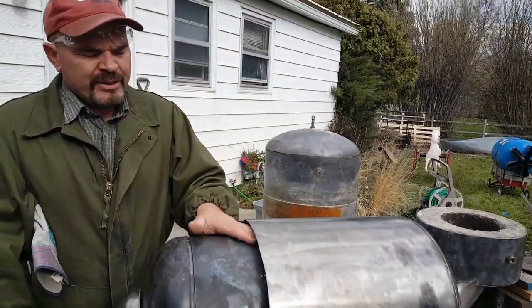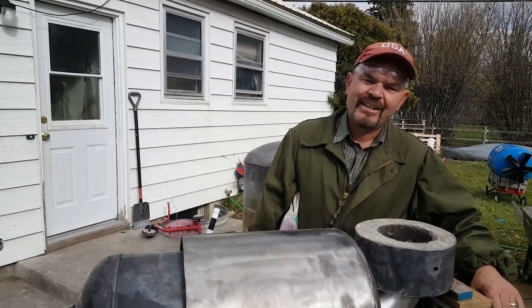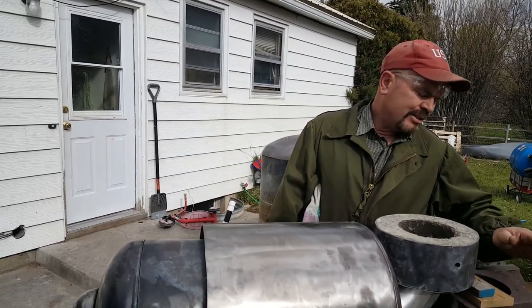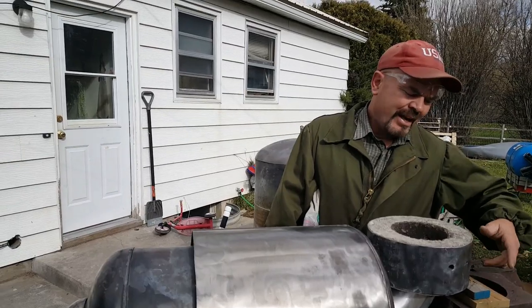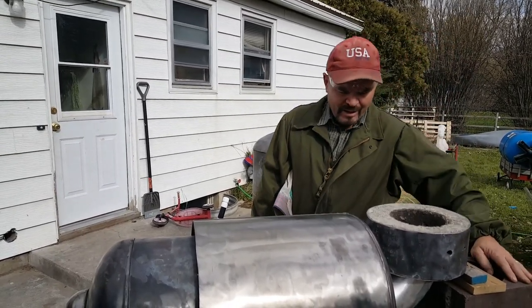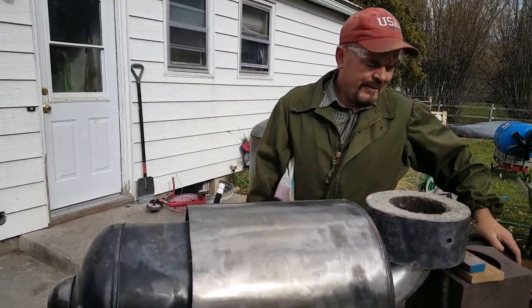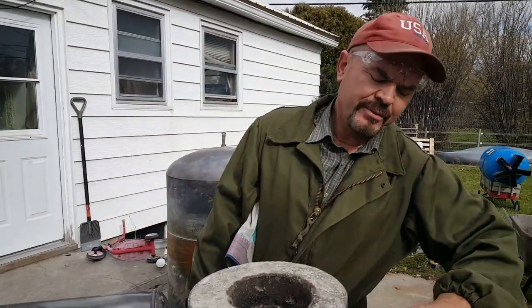This part didn't glow because it wasn't insulated — I wasn't even using an insulated riser yet. I was just using these fire bricks that have a five-and-a-half or six-inch hole in them, and I just set them on here and stacked them four high just for the test burn. Can you see this?